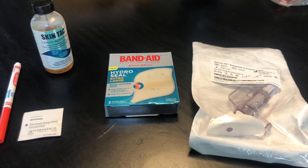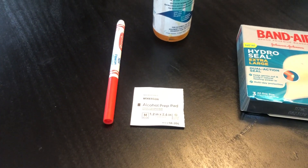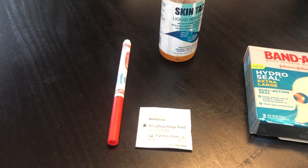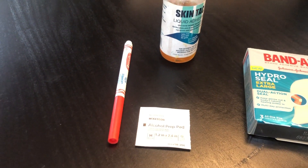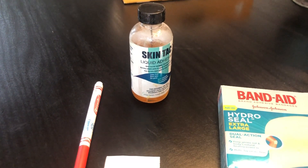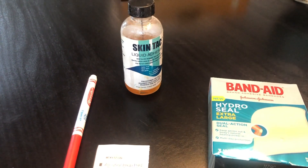Some of the things you'll need for this step: an alcohol wipe for prepping and cleaning the skin, a washable marker to mark the skin where I'm going to place the pad, and SkinTac, which is a great adhesive to prep the site and make sure the hydrocolloid bandage stays in place.